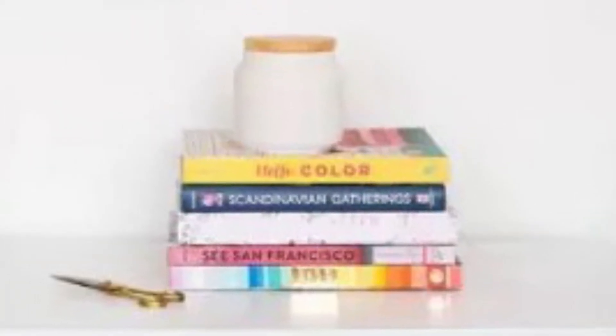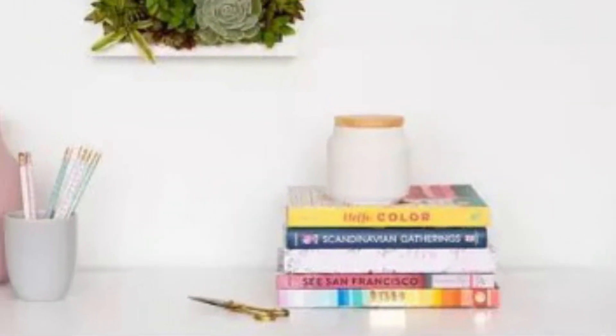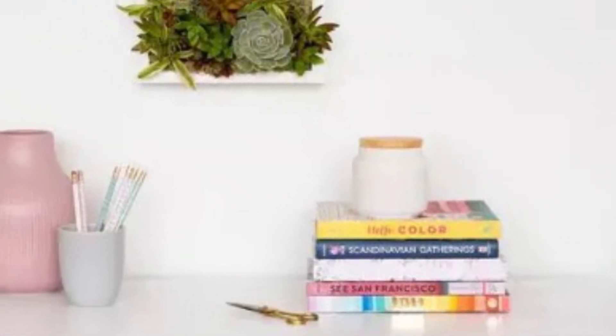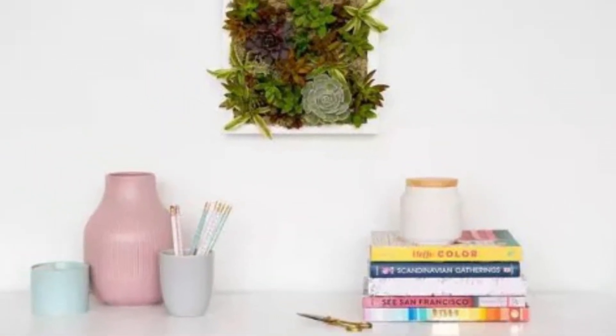Hack #4: Picture frame turned succulent planter. Unconventionally display your succulents by using the inexpensive IKEA RIBBA picture frame range. Besides your succulents and soil, you will also need moss, chicken wire, and a staple gun.